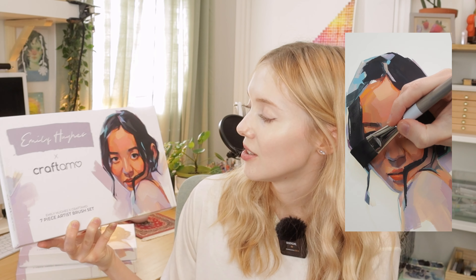The launch date is also officially set. They will be launching on August 30th at 2 p.m. EST. I am so happy with how the box art turned out. I painted the painting on the outside of the box and on the inside of the box using the entire set of brushes. I was really stuck on what I wanted to do for the box design, but I landed on doing a portrait because I do a lot of portraits and I think it's just a good representation of how I use the brushes.